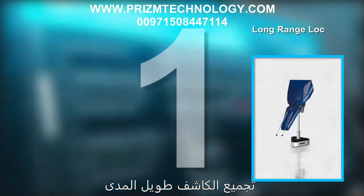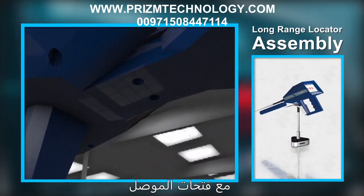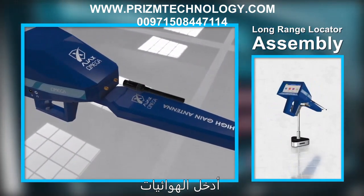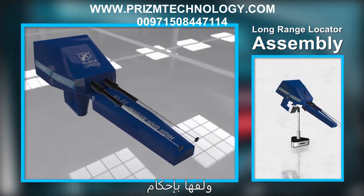Long range locator assembly: Align the high gain antenna with the connector notches and press firmly until it is secured in place. Insert the antennas into the connectors located in front of the main unit and twist them securely.